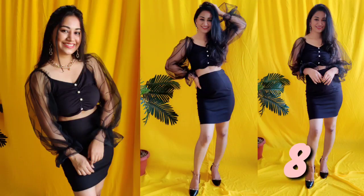Number 8: This is my favorite outfit. I have converted it into a tube top, added a top, and made a sleeve with just a neck detail. You can completely change the look from a tube top.